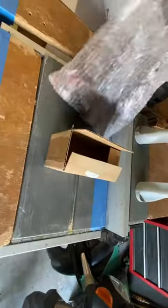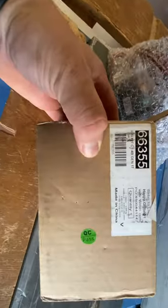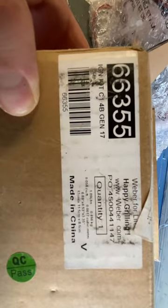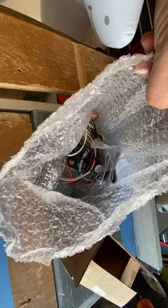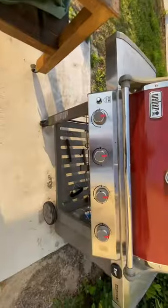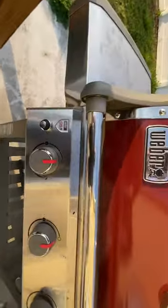Welcome back to Daddy's Workshop. Today I have some sad news. This is the lighting mechanism for my Weber Genesis grill — it died. I've had it for about five years now. I ordered one of these replacement kits, and this is all the parts and materials that come with it. I'm going to show you guys how I put it on, so stay tuned.